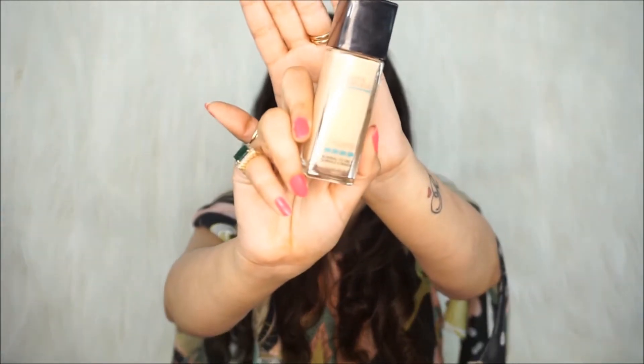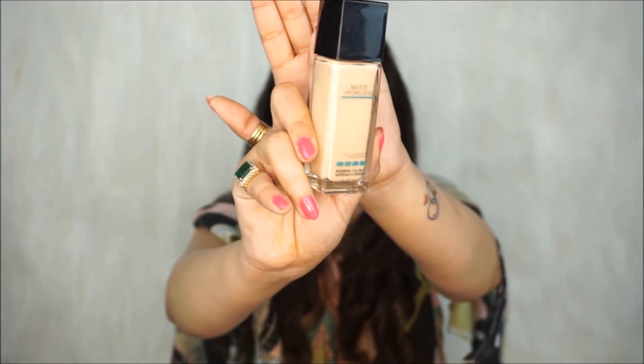The shade of Maybelline Fit Me Matte Plus Poreless Foundation I'm going to use is 120 Classic Ivory. It's for a fair skin tone person with neutral undertone — a perfect match for my skin. I've been using this shade for a long time and it comes in 16 shades, so I'm sure there's a perfect match for all of us. Without further ado, let's get into the video!